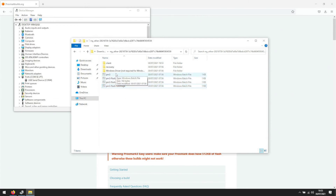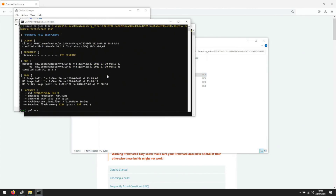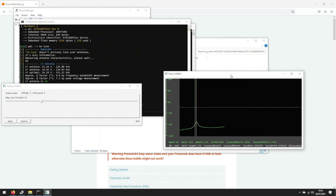After you flash the full image, you can run the client by double-clicking the PM3 script. Now make sure both of your antennas work. You can now use your Proxmark 3ezy.